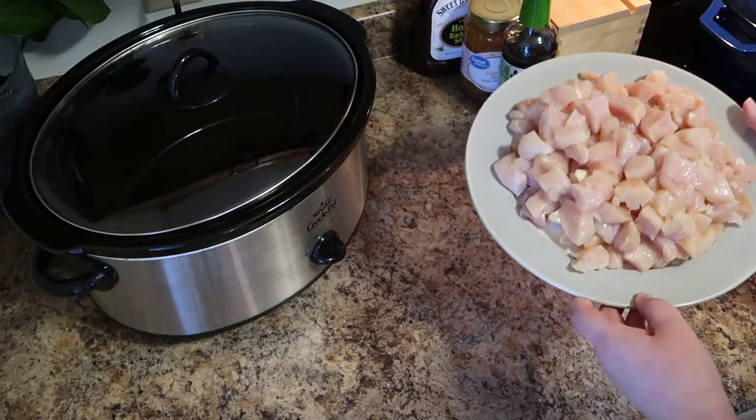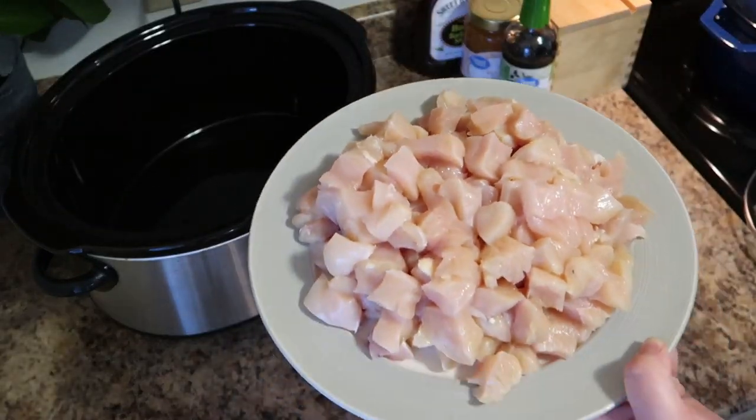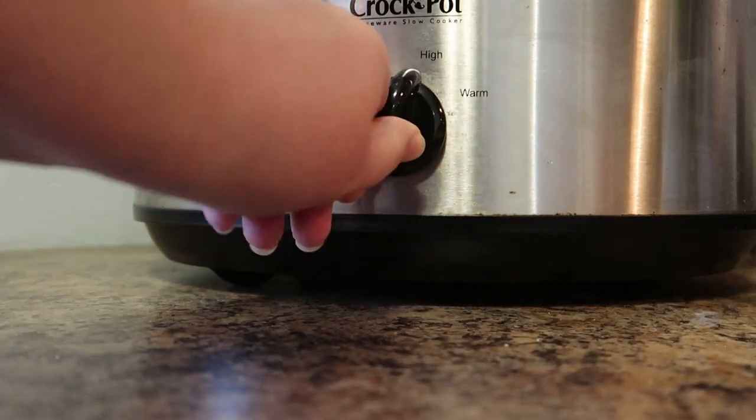You're going to put the chicken in your crockpot — just the chicken — on high for one and a half to two hours.